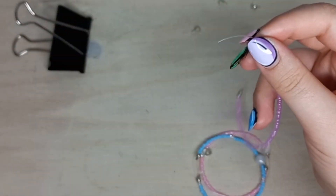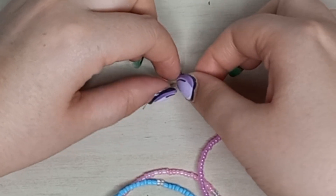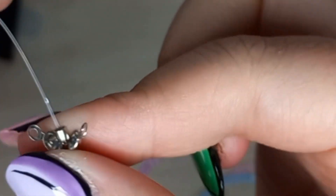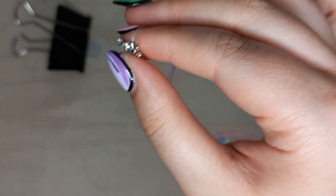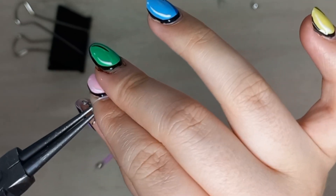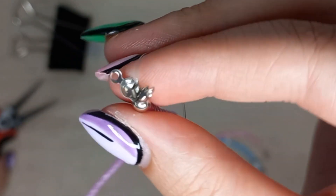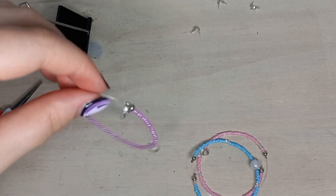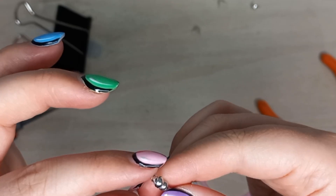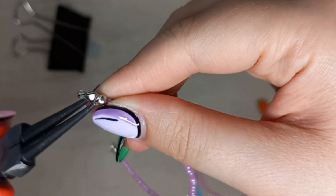I now just have to add a crimp bead to this one so we can close off the crimp cover. Now we're going to close it off with our round nose pliers and crimp the crimp bead in the crimp cover — a real tongue twister! Then we take our cutters and cut off the excess to the brim of the crimp bead, and close off the crimp cover so that we have our first crimp cover.